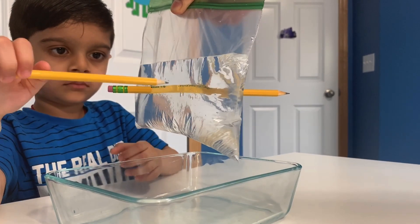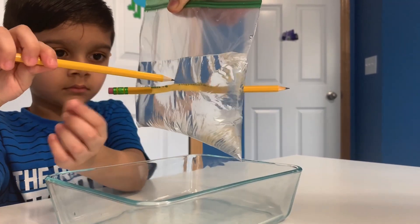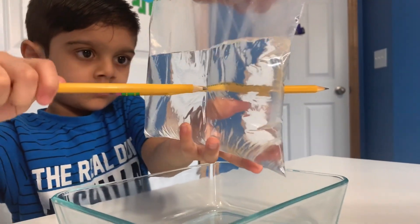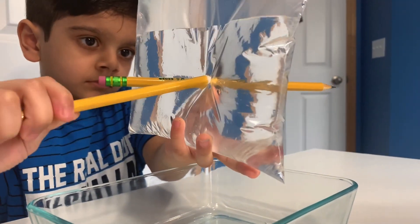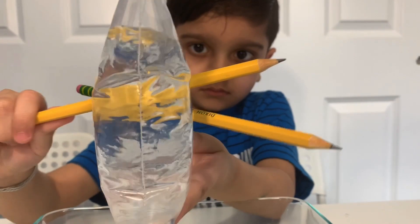What's happening here? Plastic bags are made out of polymer chains with molecules that are flexible and capable of stretching. So when the sharpened pencil pokes through the bag, the polymer seals around the pencil so the water doesn't leak out.